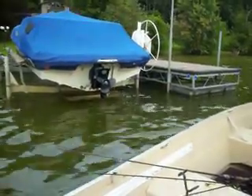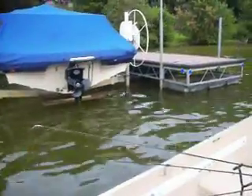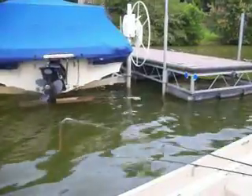They can hold anywhere on the dock, though. You've got to just kind of play it by ear. Some days they're in one location, some days they're in another location on the dock.